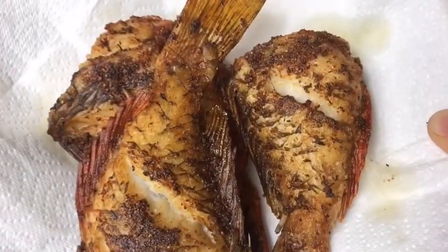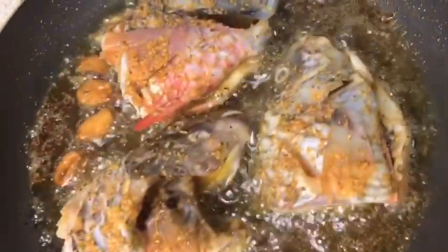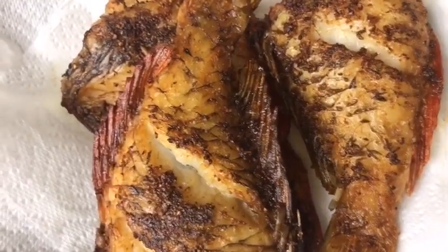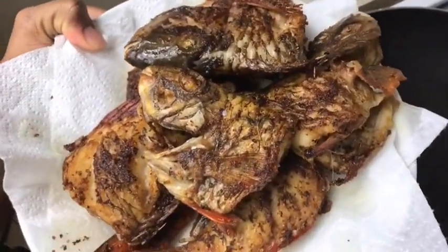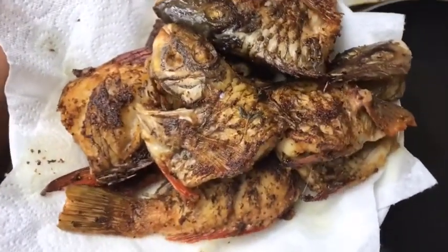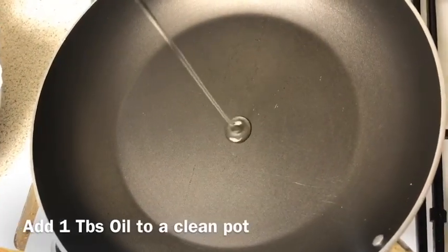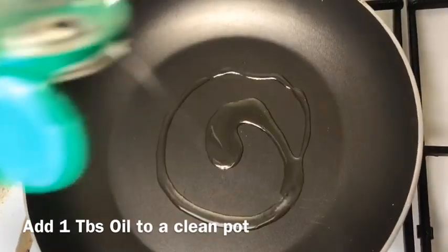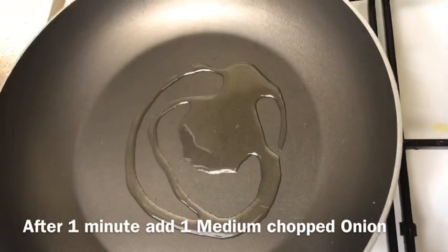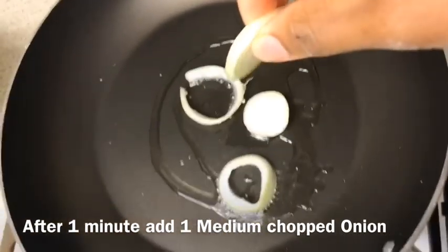These are the first three pieces fried and set aside. I'm just going ahead now to fry the head pieces. Our fish is all fried up and now we're gonna make our sauce. I'm going in with the same pot that I fried the fish in — I just cleaned it up — and I'm putting about a tablespoon of oil, nothing much. After putting in my oil, I'm gonna go in with some onions.